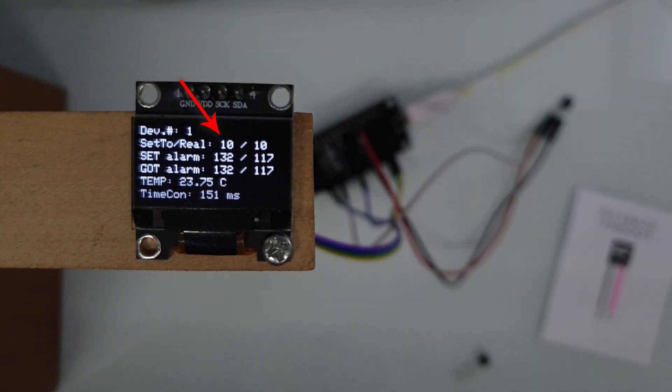Here you can see that it sets different resolutions, and then checks what resolution the sensor is currently using. The normal sensor should support 9, 10, 11, 12-bit resolution. Then the tester writes arbitrary values in alarm trigger registers. On the line below we can see what we read from those registers. And the last line is time conversion.